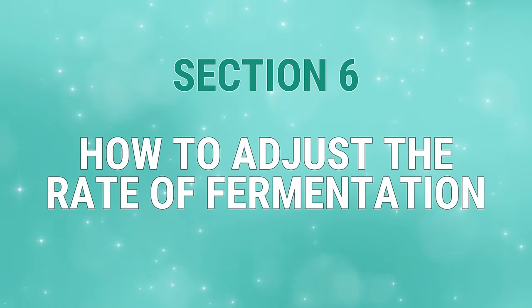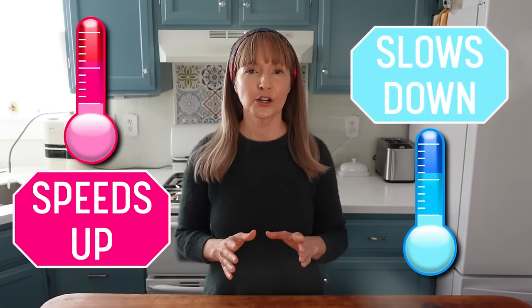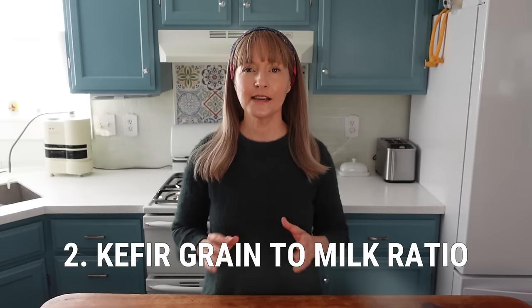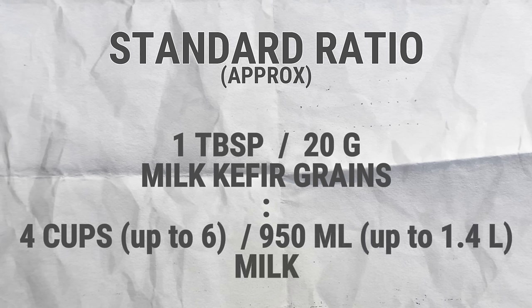Section 6: How to Adjust the Rate of Fermentation. The milk kefir fermentation period typically varies from 12 to 30 hours depending on two main factors. One: environmental temperature — the warmer the environment, the faster the kefir will ferment; the cooler the environment, the slower it will ferment. Two: the kefir grain to milk ratio. The standard ratio is about one tablespoon — 20 grams of kefir grains to four cups, 950 milliliters of milk.